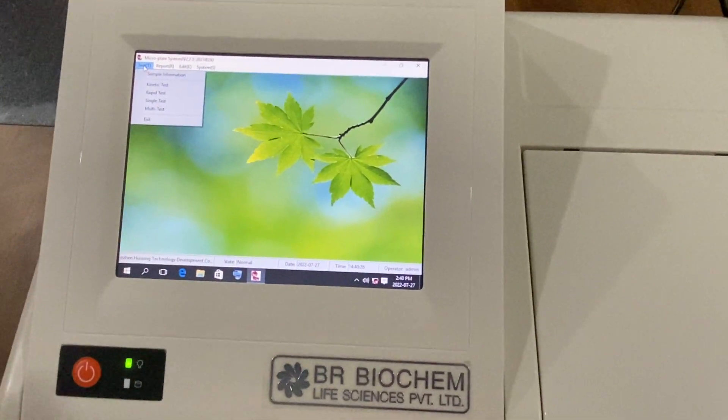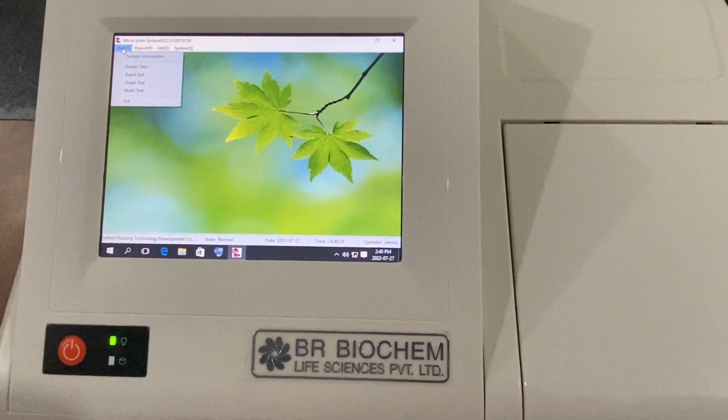With this ELISA reader, we also provide one keyboard and one mouse.